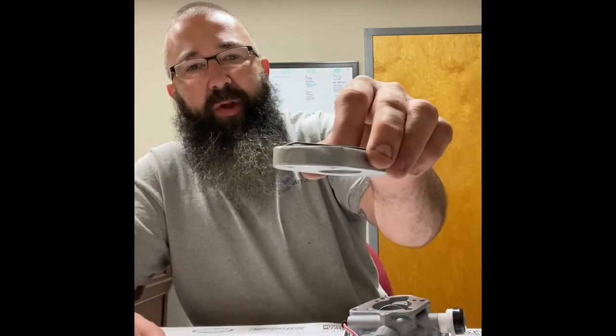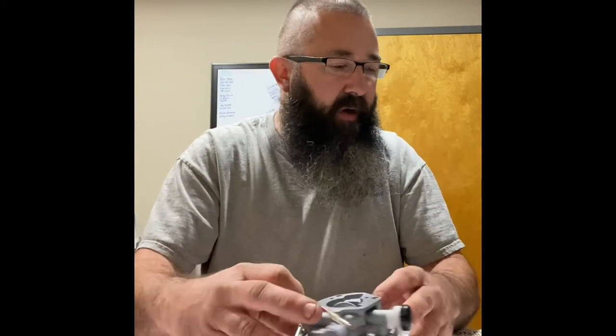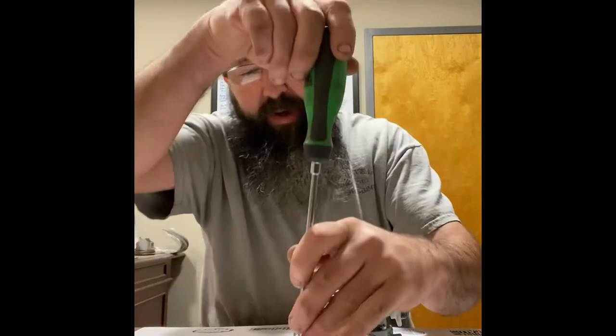The height of the spacer does not matter, but the taller you make the spacer, it will make a little more power — probably nothing that you're going to feel and be like wow. So let's tear this carburetor apart, and I'm going to show you what we're going to do for mods on this thing.